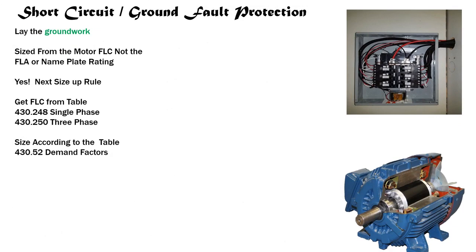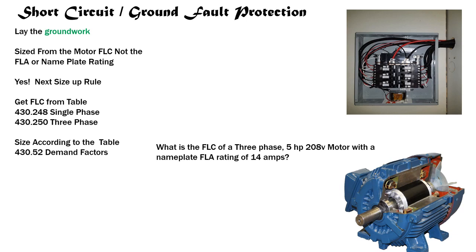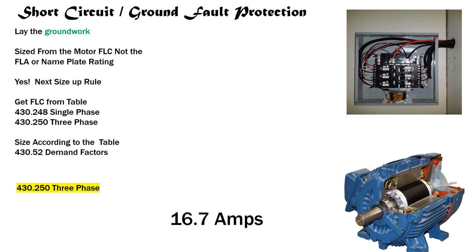Now a three phase version: What is the FLC of a three phase, five horsepower, 208-volt motor with a nameplate FLA of 14 amps? We identify three phase — Table 430.250. We pull out five horsepower at 208 volts. We read the black bold heading to confirm we're in the right table, go to five horsepower on the left, tee off with 208 volts across the top. Use a piece of paper or pencil as a straightedge to avoid reading errors. Our FLC is 16.7 amps.